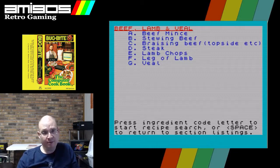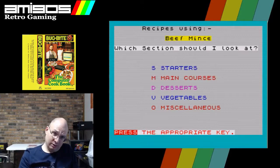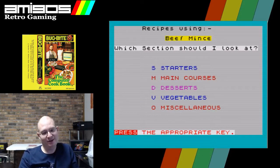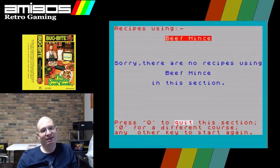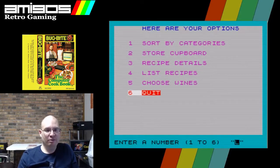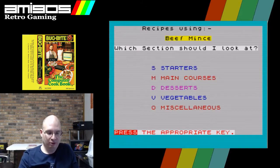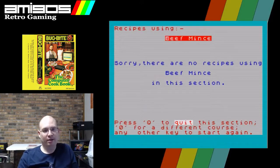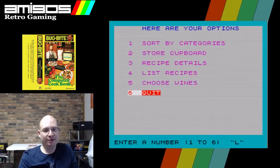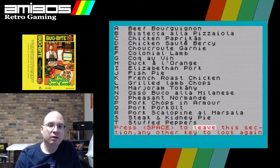I guess what they're saying is if you have some beef mince in your refrigerator and you want to find a recipe to go with it, you'd press A. Let's look at main courses — actually, let's see if there's any beef mince desserts. Okay, that's strangely comforting. Let's go back to the cupboard and pick the beef mince again — this time we'll go with main courses.